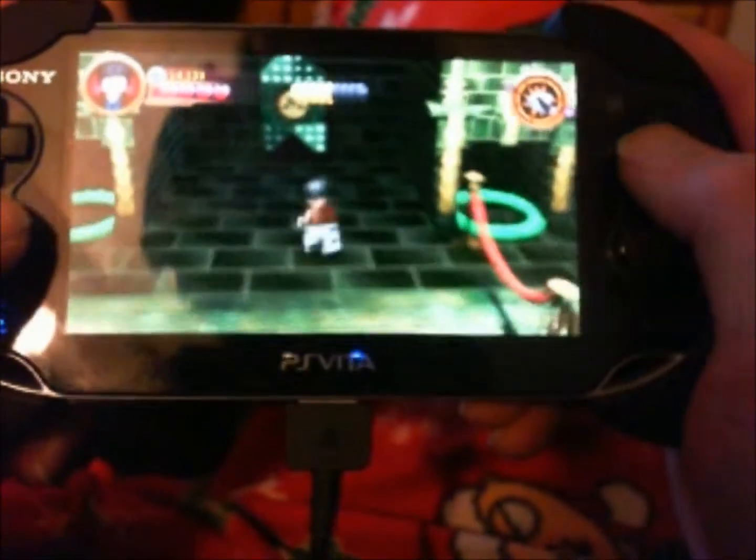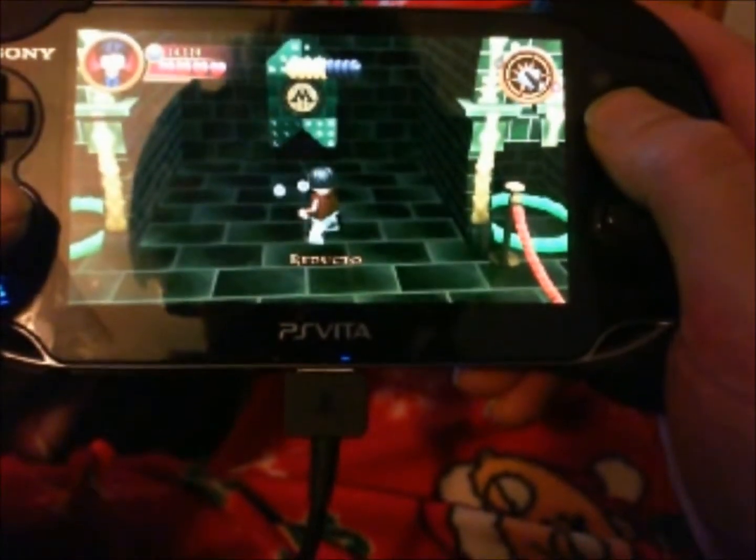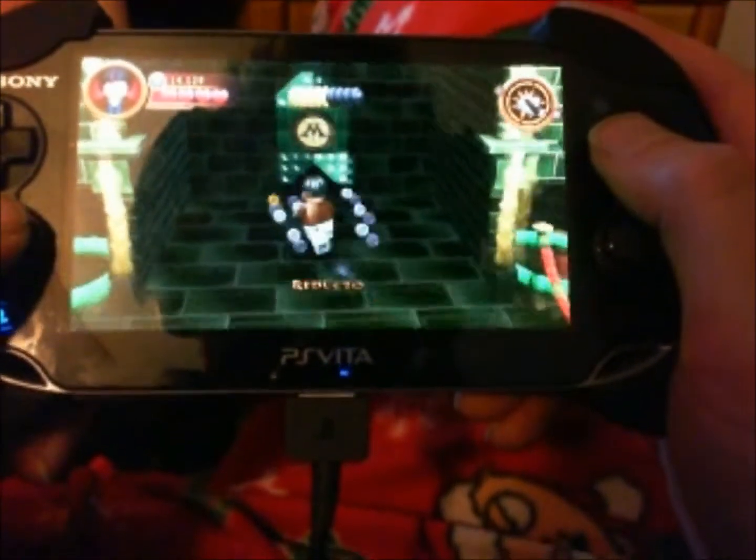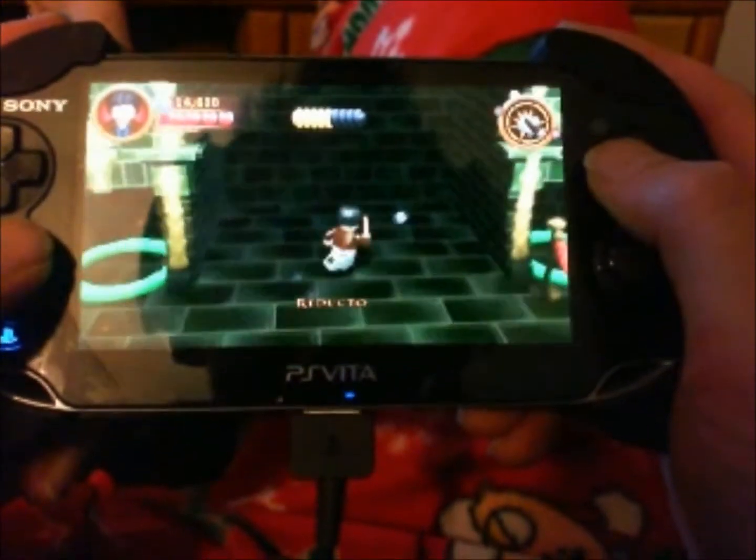Let's do a little bit of gameplay here. Coins are always good. You gotta be a true wizard, right?